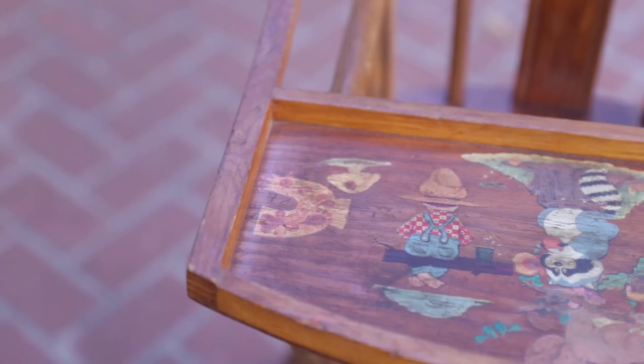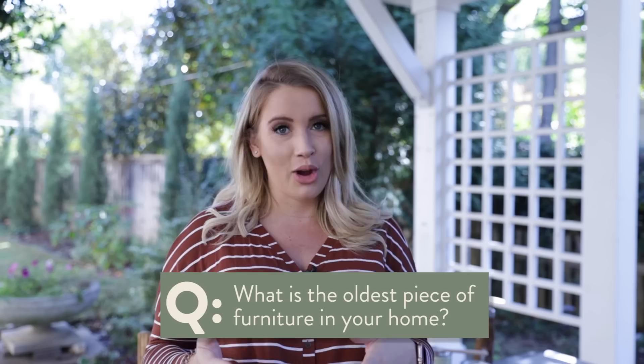We discovered the cutest antique high chair from the 1940s. I'm not sure if we'll use it as a high chair — certainly not in the beginning — but definitely as decor. I can't wait to show you where we're going to put it in the house because I think it's going to be perfect. If you are not a subscriber, be sure to hit the subscribe button and thumbs up this video. The question of the video is: what is the oldest piece of furniture in your home? Leave the item and the date if you know how old it is.